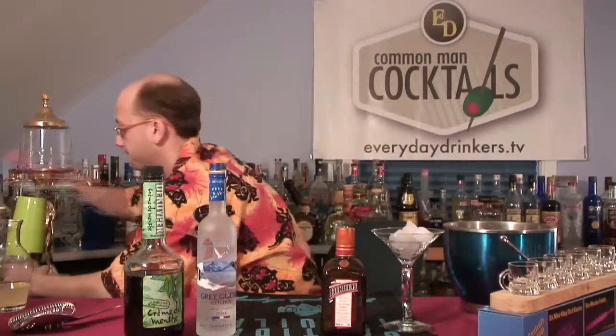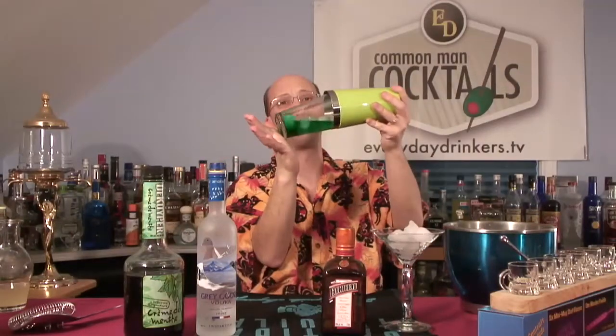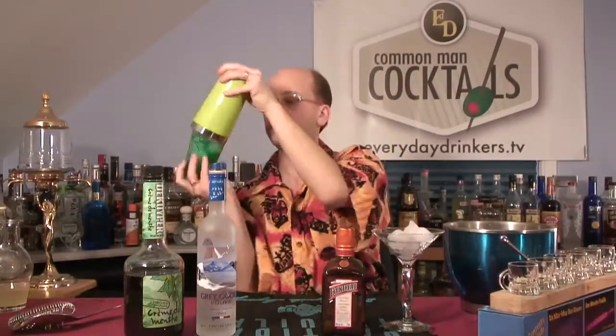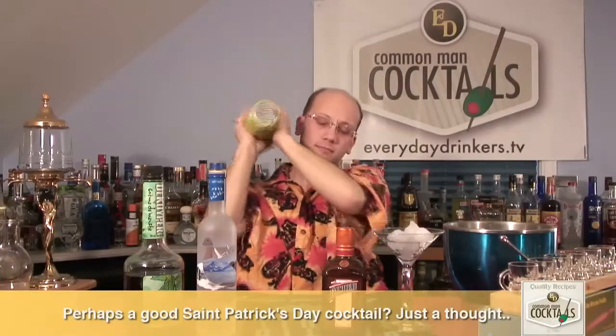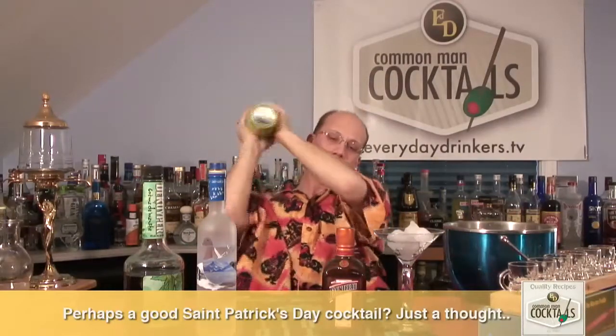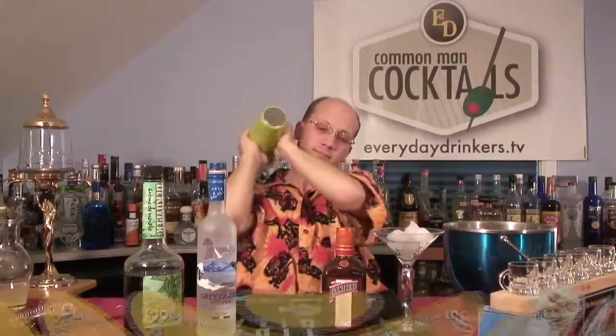We're going to shake this cocktail. Let's throw a little more ice in there and some ice to keep it chilled. There we go, we'll shake this up. That's totally going to be great.